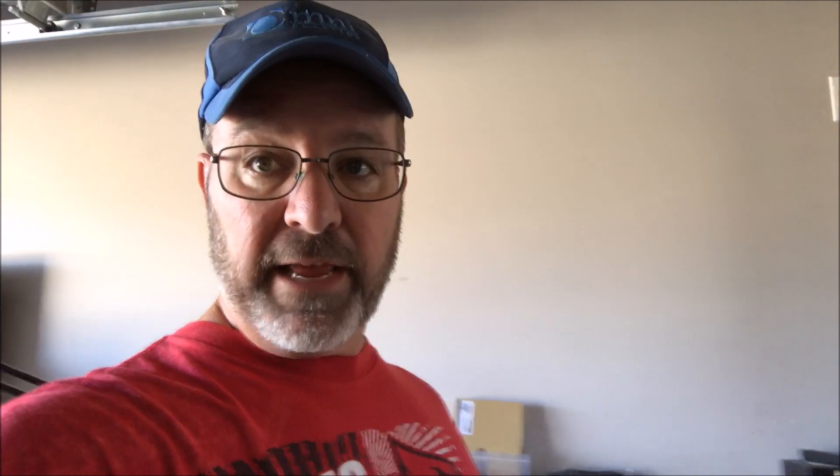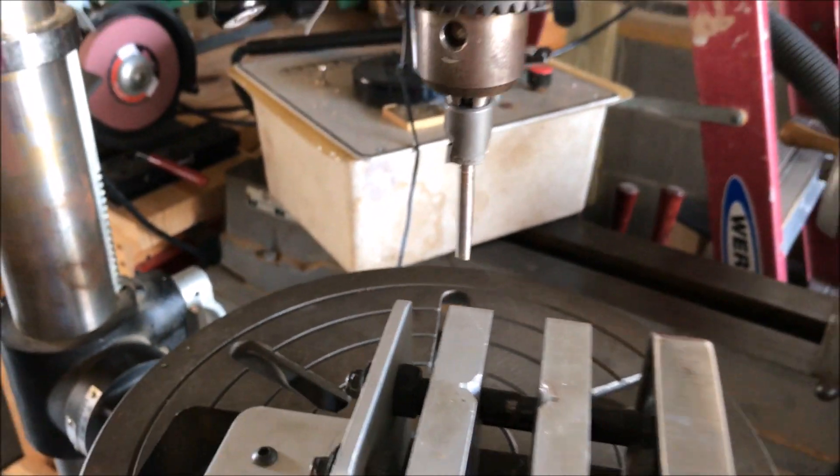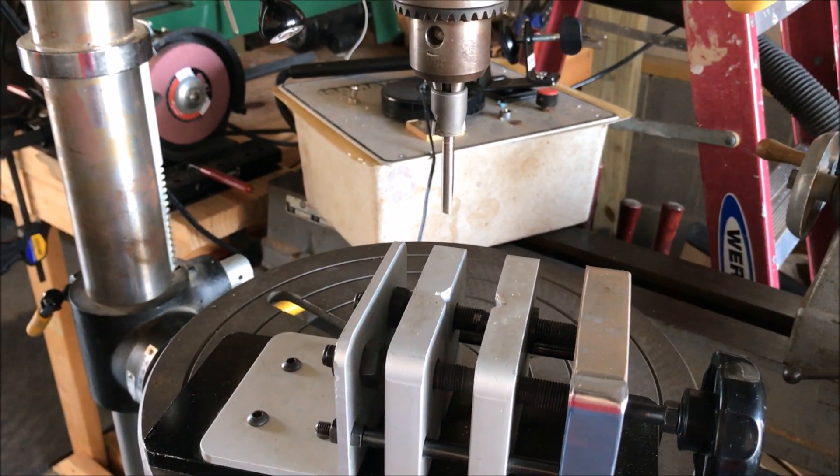Next up, I've got to do some barrel trimming on some of the other blanks. Last night I got blanks together, got them drilled out and tubes glued in them, and I've got them sitting over here on the lathe ready to be barrel trimmed. So that's the next step — to get them over to the drill press, which I've got all set up.